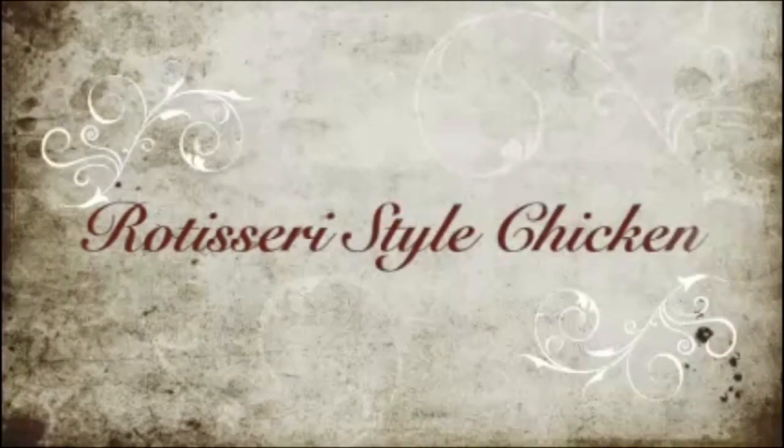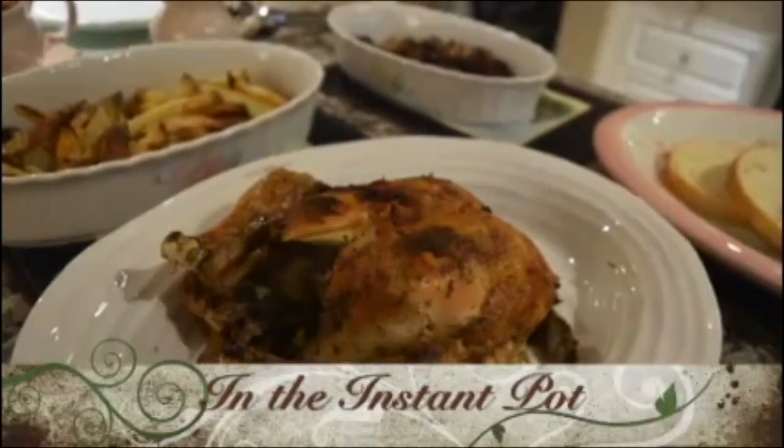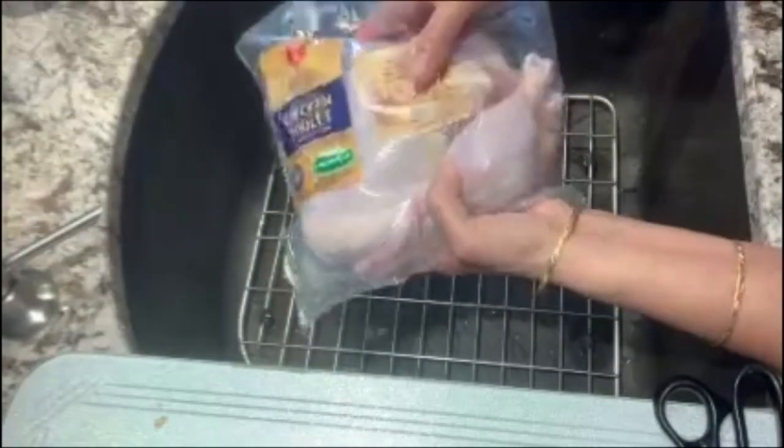Hey friends, this is Renu Mahajan and today we are going to make rotisserie chicken in the instant pot. For my rotisserie chicken, I am going to be using about four pounds of a small bird.